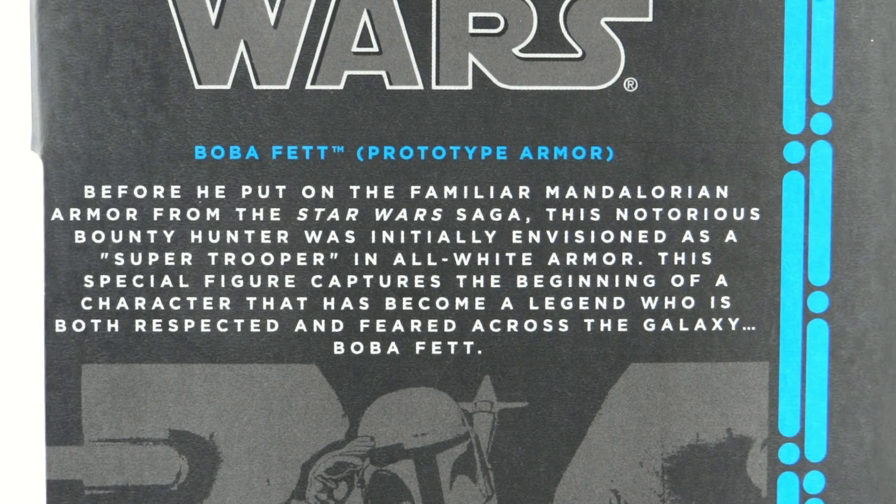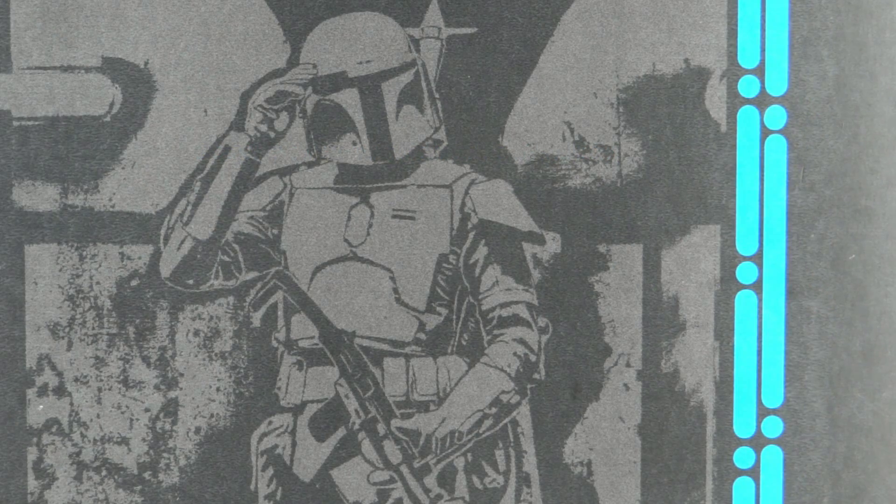At least the bio on this one shows some effort — it isn't just the usual two lines. And this image on the back seems to be a drawn version of how Boba Fett was first seen in his prototype armour in a promotional video.